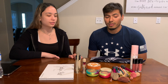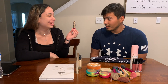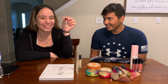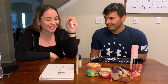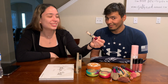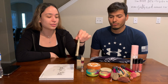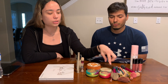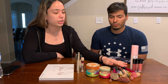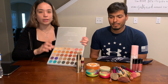Alright, foundation, concealer — oh my gosh. Mascara. I did not bring the eyelash curler because I don't trust you with that blindfolded. I brought airspun bronzer, blush, highlight, a bunch of brushes, lipsticks, setting spray, and my eyeshadow palette.